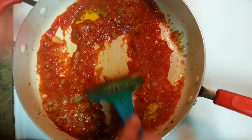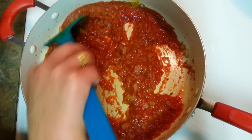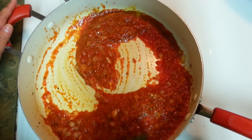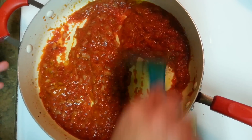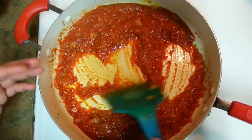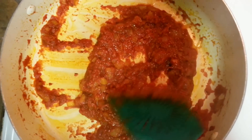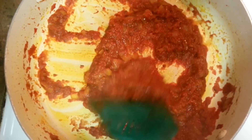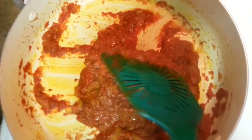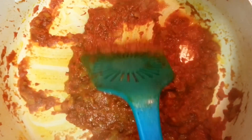And here goes some turmeric powder. We have to cook this until it leaves oil from its sides. So I'm just covering this with a lid and I'll check back after like 10 minutes. Let it get cooked for 10 minutes. My tempering — that's the masala — is done. It took me around 10 to 15 minutes. You can see when it starts releasing oil from the sides, that means it's done.